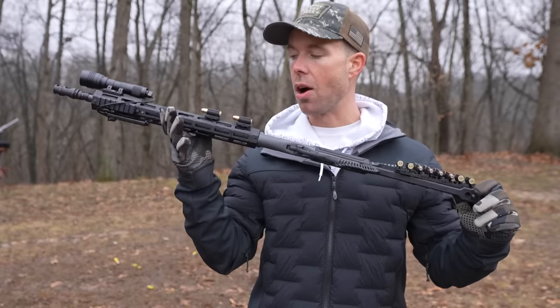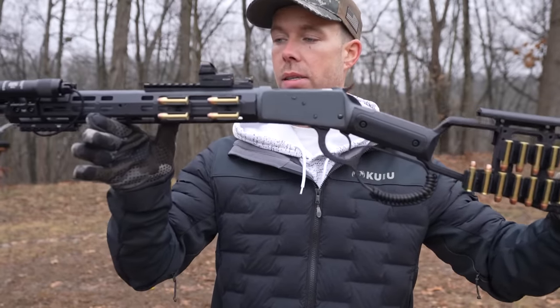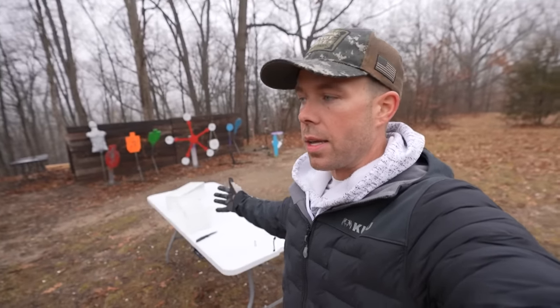So there it is — the Rossi R92 Midwest Industries version. Looks good, works well, and I'm definitely a fan. And of course it just started raining on us — this happens pretty much every day — but I'm just going to try and power through it. Next up, I want to do a couple of ballistics tests with our Midwest Industries lever action rifle and see what kind of performance we get.